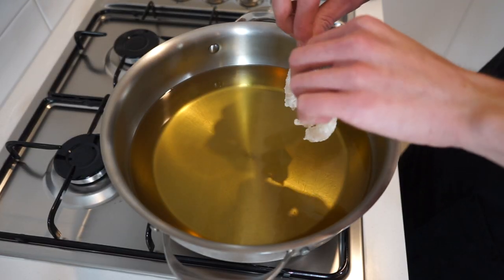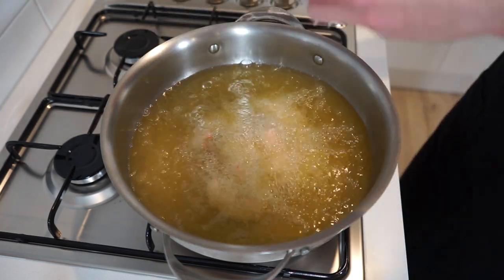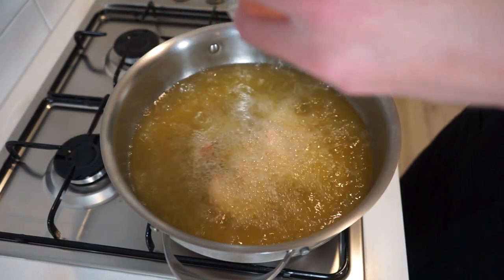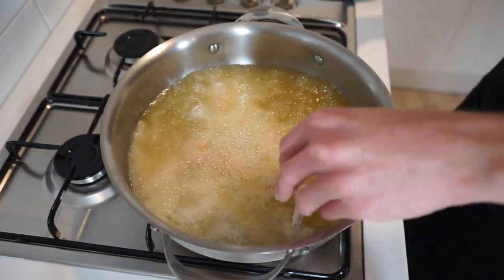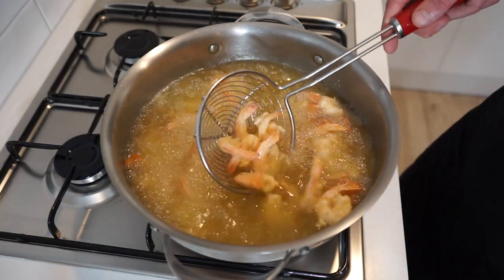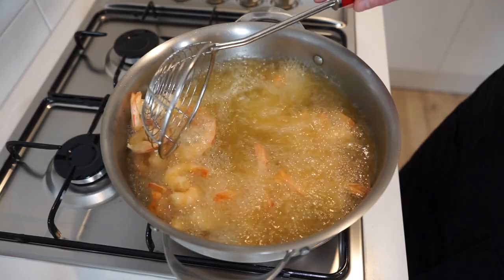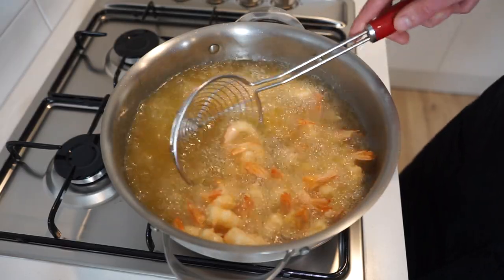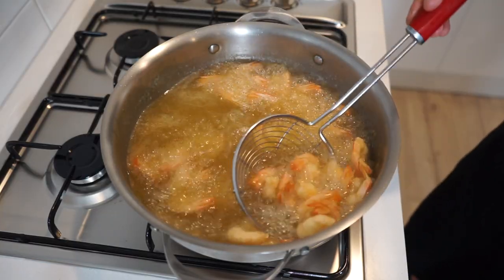Going back to the oil which is now at the correct temperature, carefully and gently place in the prepared prawns away from you to avoid any oil splashing back, and fry these for 2 minutes or until beautifully golden brown. Do this in batches if your pot or pan is on the smaller side, otherwise they'll be soggy and not crispy. Halfway through, give them a mix with a kitchen spider or slotted spoon making sure none are stuck together, which would affect their colour and crispness.